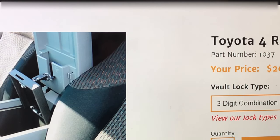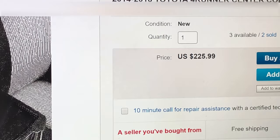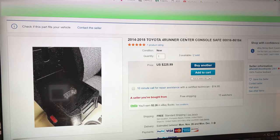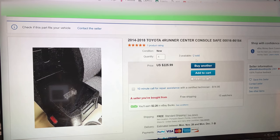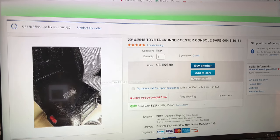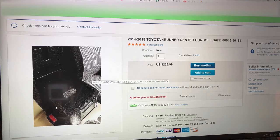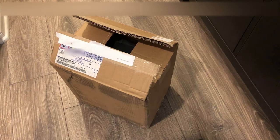The one I found is a genuine Toyota center console safe. The part number is 00016 and the price on eBay from an actual Toyota dealer is $226. I'll show you what I have and then show you how to install it.